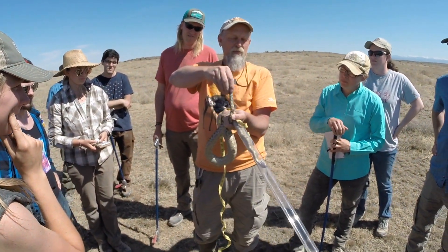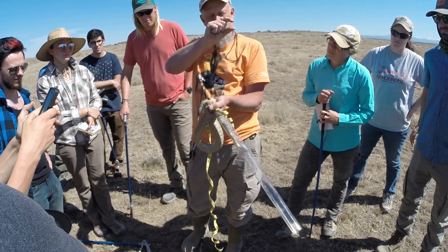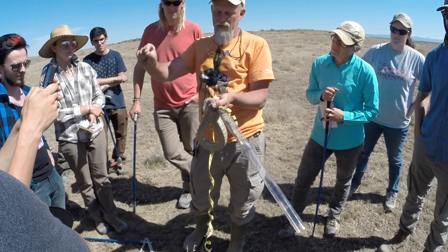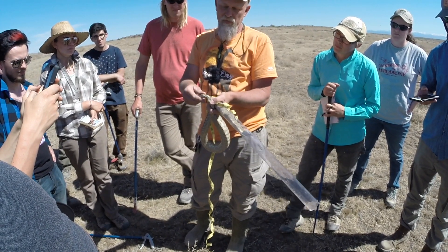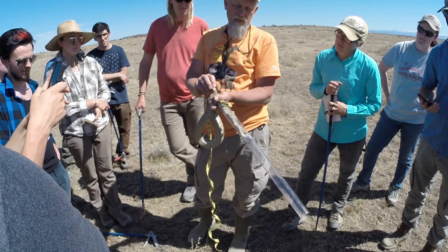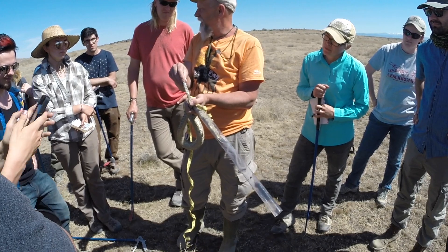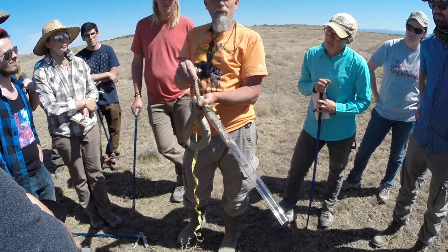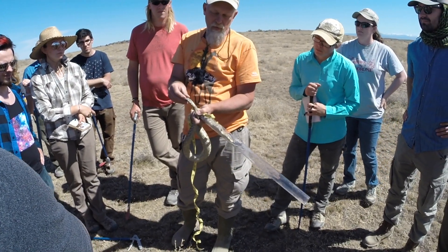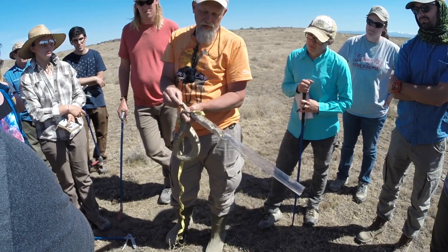A lot of times if it's a female snake, the tail will just taper, and the tails are a lot of times shorter also, because there's nothing down there really other than those minor scent glands. But the males have those hemipenes here, so once you get used to it you can just look at a tail and say, oh it's a male or a female.